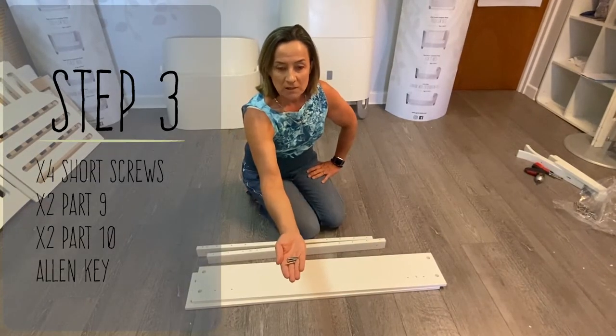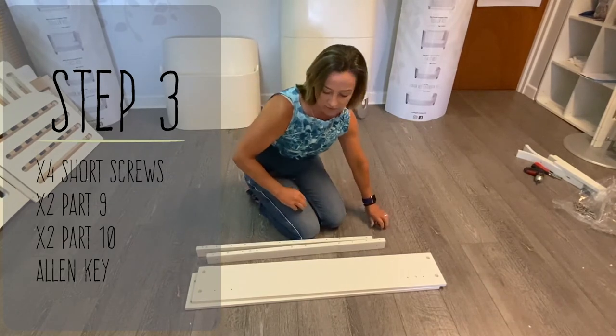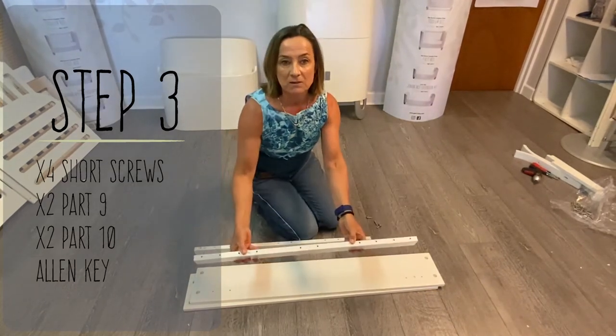For this step, you're going to need four of the short screws. A handy hint before you start the assembly: when you're putting parts nine and ten together, make sure that the screw holes are facing upwards.